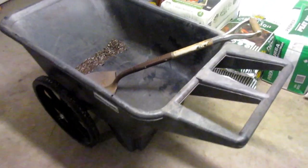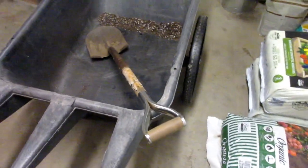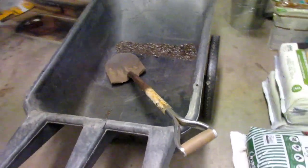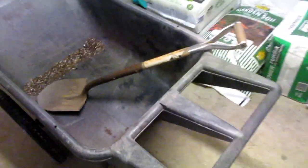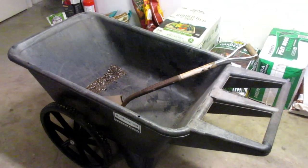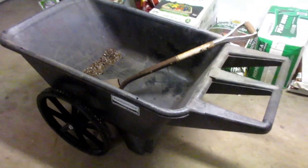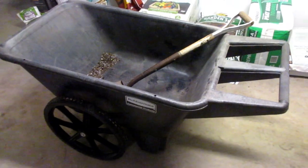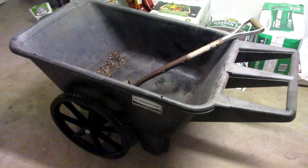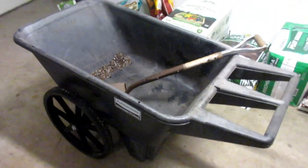A major design advantage here is the two wheels. With a regular wheelbarrow you're always sort of fighting for stability, which comes from your arms, shoulders, and back, and there's always a tendency to accidentally dump it. But with this cart, if you took your hands off it, 95% of the time it's just going to drop down and stay exactly where it was.